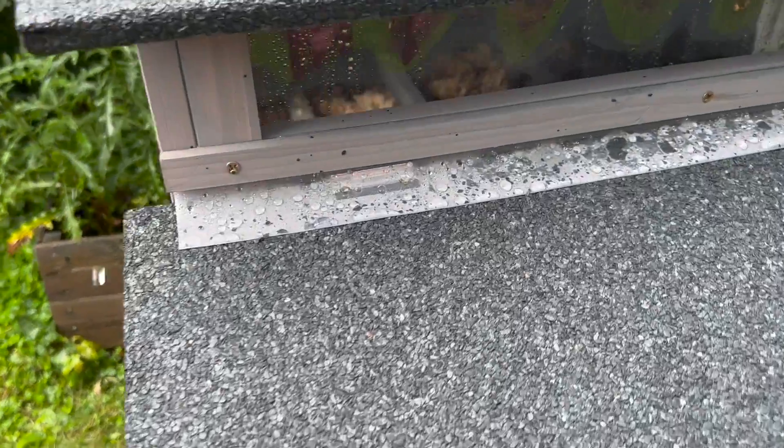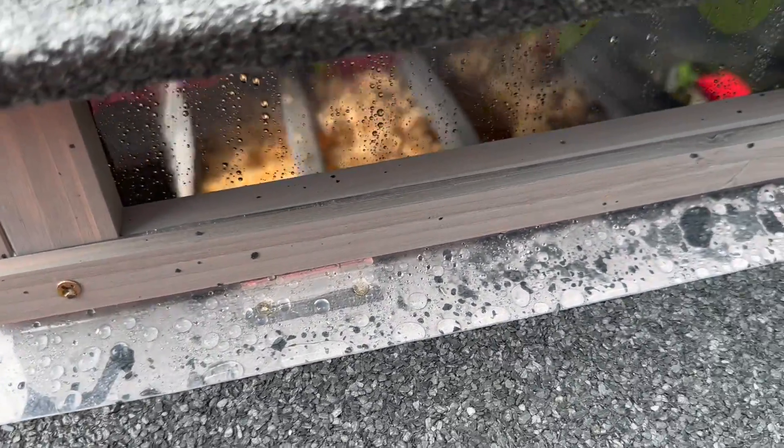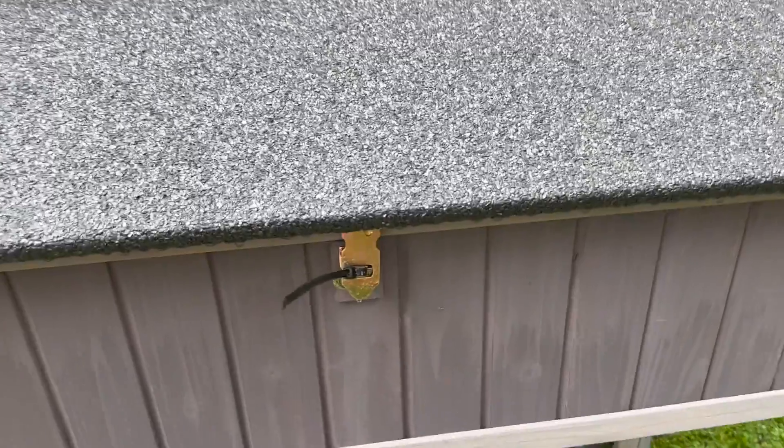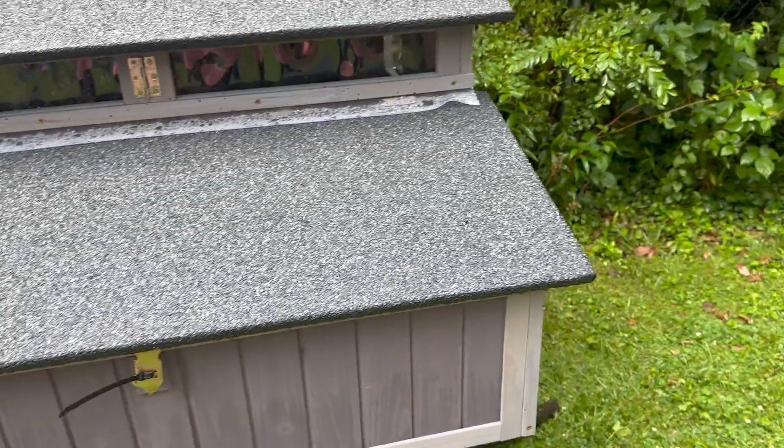There's little weather stripping here on the nesting boxes so that you don't get water leaking into them. For now we just zip-tied these shut until our chicks are ready to start laying eggs.